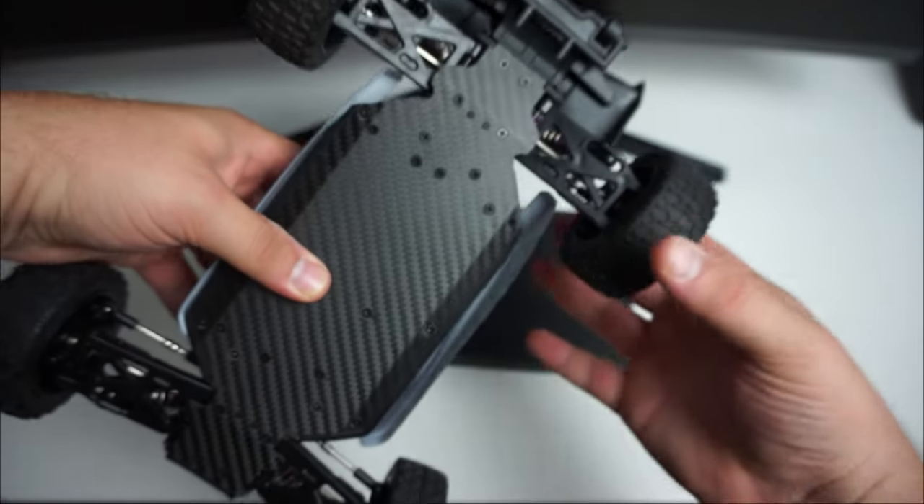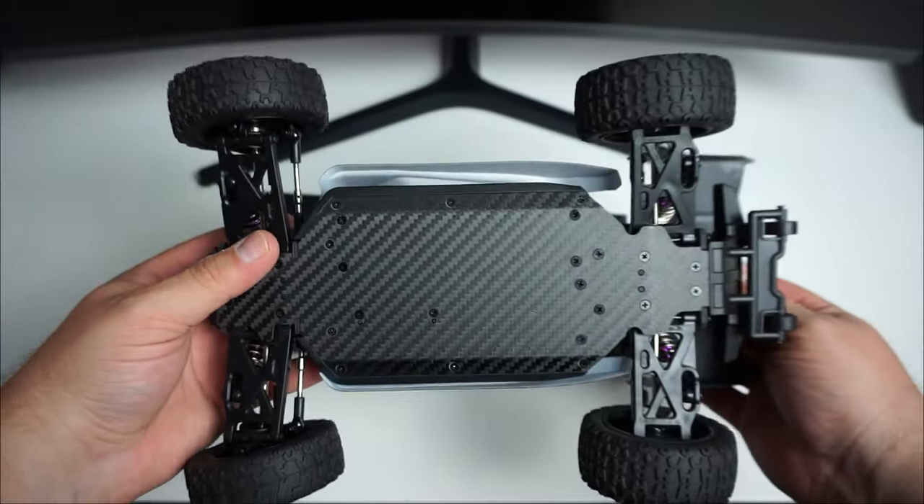Come around the back — oh wow, there's a wheelie bar just here as well! Wow, look at the chassis — it's made of carbon fiber. In this video we will be doing a GPS speed run test to find out how fast this can go on 3S LiPo, so stay tuned for that.